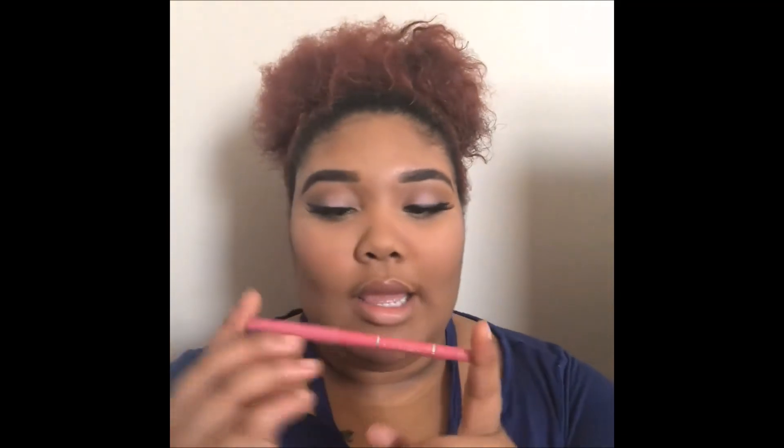Now we're going to go ahead and do the lips. I'm using a light pencil — it's the L'Oreal Paris six-hour Infallible Never Fail lip liner in the color pink — and I'm going to line my lips.